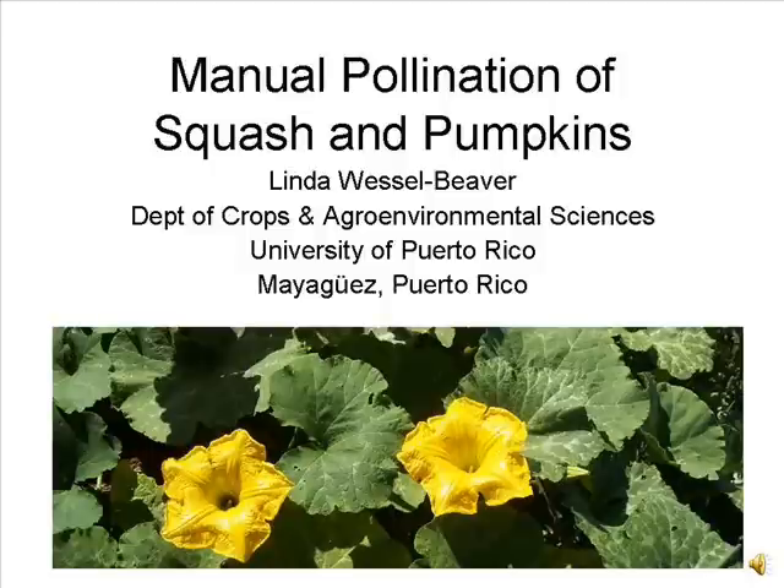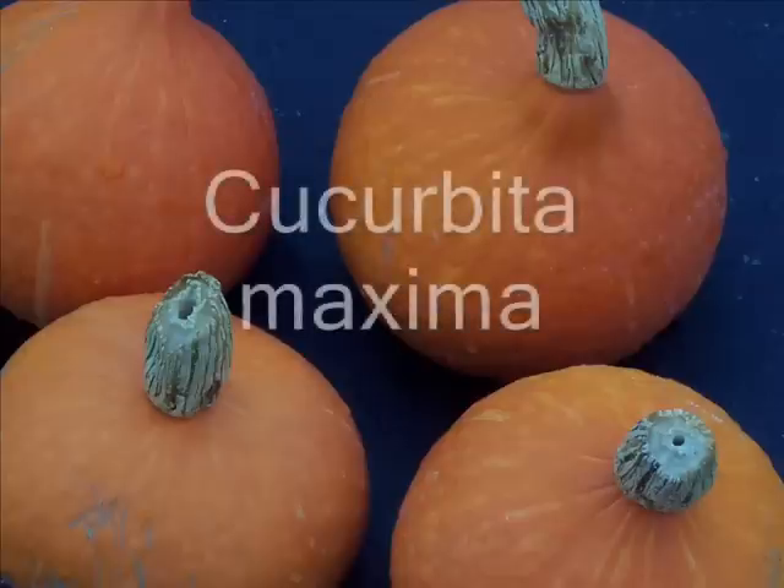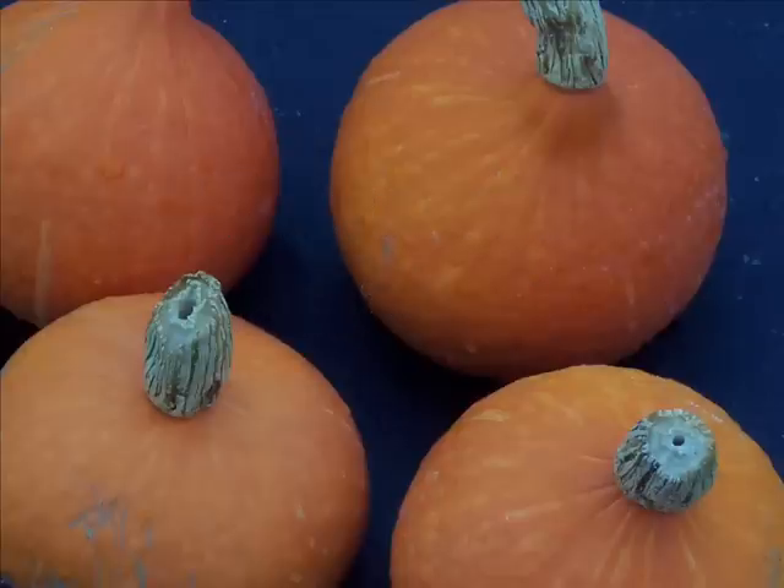During the next few minutes, we will learn how manual pollinations are made in species of Cucurbita, the squash and pumpkins. All squash and pumpkins originated in the New World, that is, the Americas. The various Cucurbita species have now spread around the world and are important sources of beta-carotene in the human diet. Plant breeding programs in both the public and private sector make use of artificial pollinations to combine favorable traits into new varieties of squash and pumpkins.